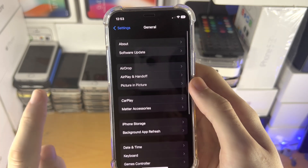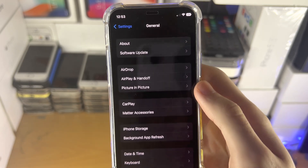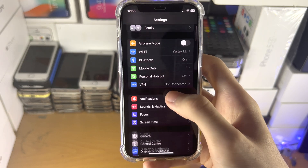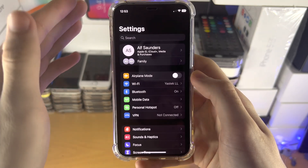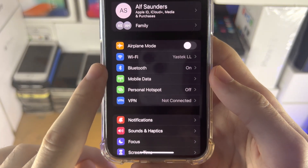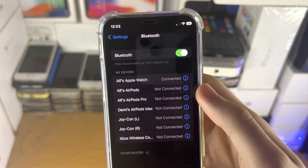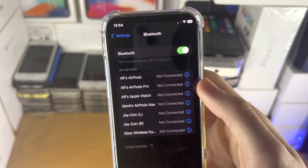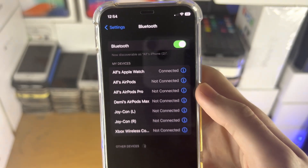To update to the latest software, go out of the About section, tap on Software Update, and download iOS 16. Once you've verified you're on iOS 16, head to the Settings home page. Find Bluetooth, tap on it, and make sure Bluetooth is turned on. If it's off, tap the toggle to turn it on. Also make sure you see 'Now discoverable as' followed by your iPhone model.